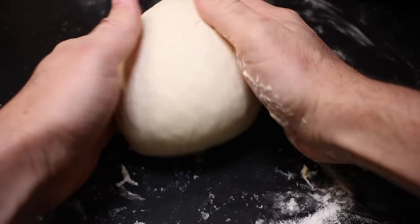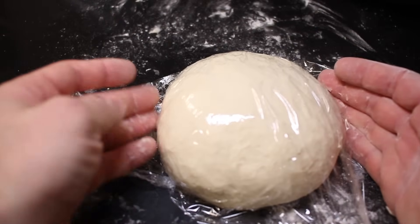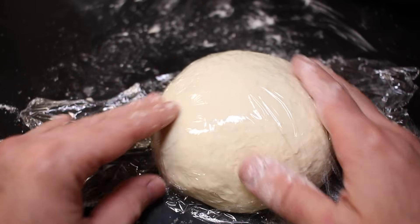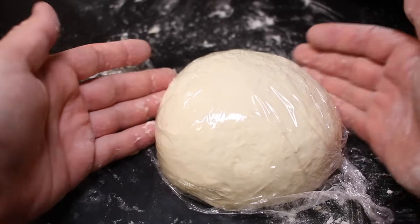When the counter is nice and clean and when the dough is nice and smooth. Now let's cover up the dough. Doing this step, letting it rest for 10 minutes, makes the gluten stronger. So we're going to wait about 10 minutes, and you'll see in a little bit how big a difference it will make.